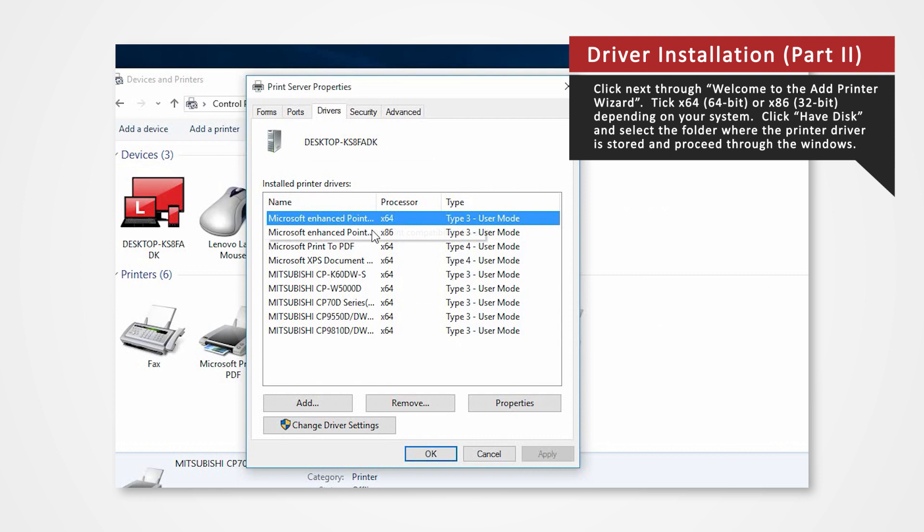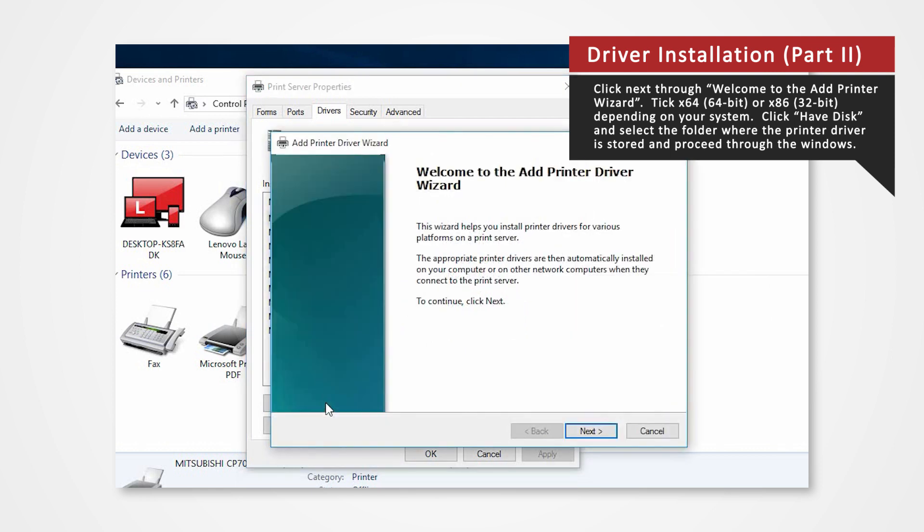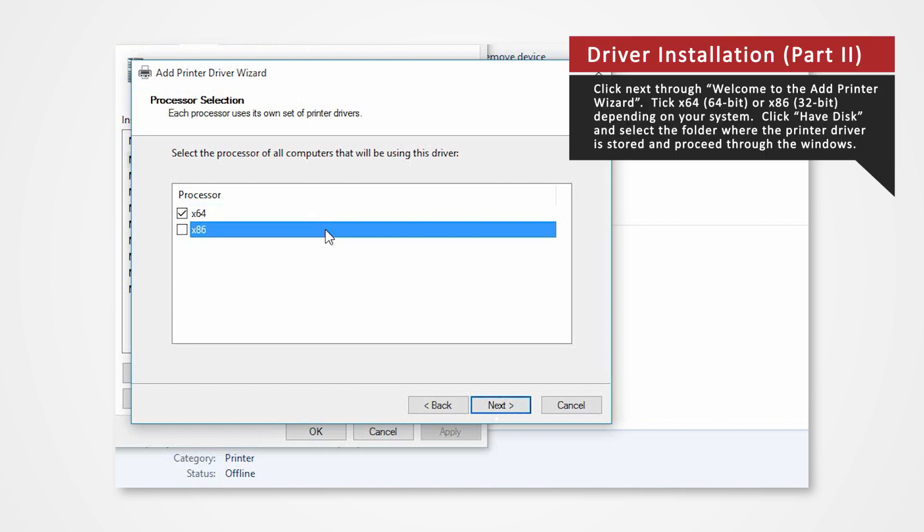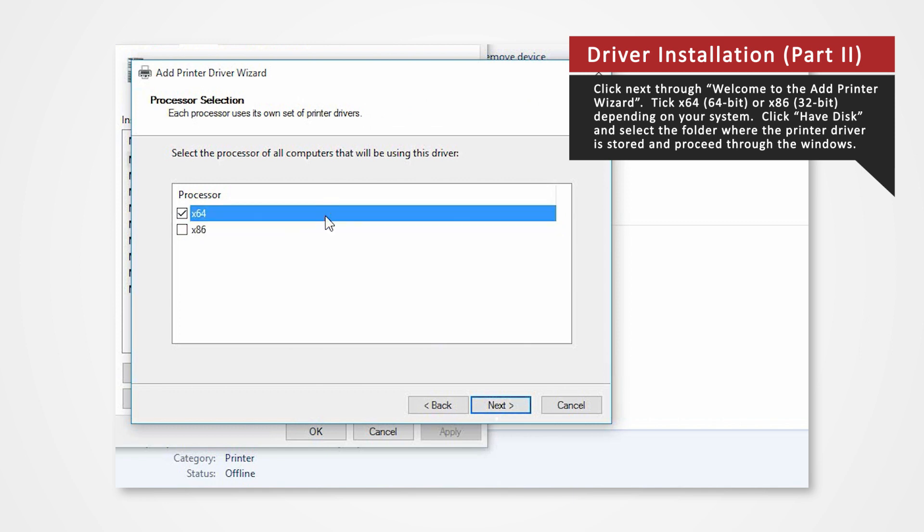Open the Drivers tab of the Print Server Properties and click Add. Click Next on Welcome to the Add Printer Wizard. If you're using a 32-bit system, check X86. For 64-bit systems, check the X64 box. Since we're using a 64-bit system, we will click on X64 for this demonstration.